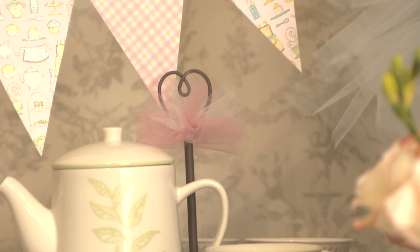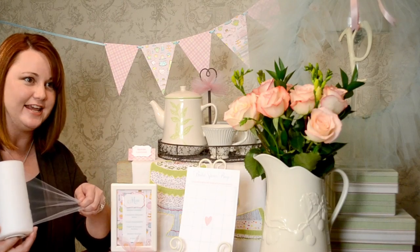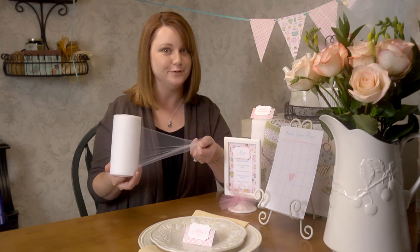Hi, I'm Betsy Pruitt with bellyfeathers.com and I design fun print at home party supplies called printables. Today we're going to talk about tulle and how to use that for your party decorations. If you're not familiar with tulle, it comes on a little roll and it sort of looks like netting and it's very, very easy to use.